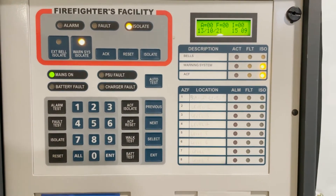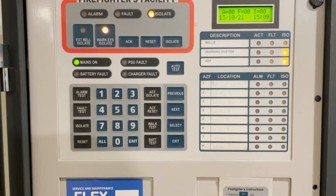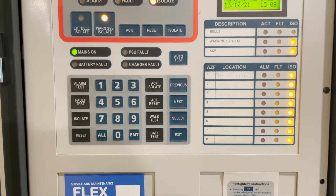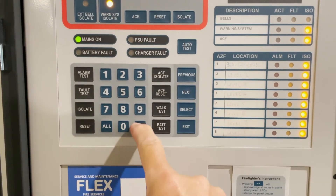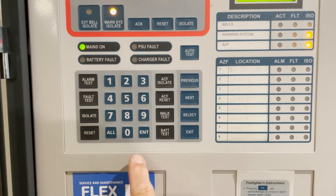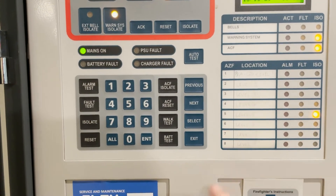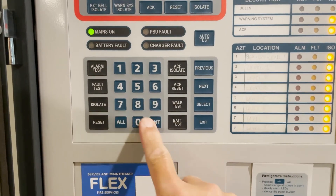If somebody is working on site at any level — the whole building — you can isolate all the levels by pressing isolate, then all, then enter. To clear the isolation of all those zones, you just press isolate or enter. If you want to be specific, you can isolate a particular zone, say zone number five. To clear that isolation, just press isolate or enter, and everything will pop up.